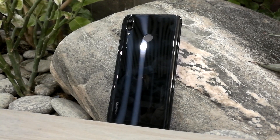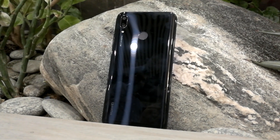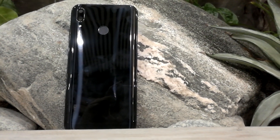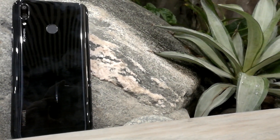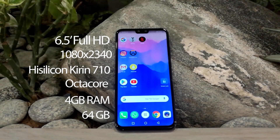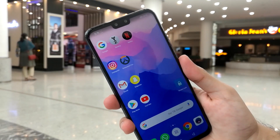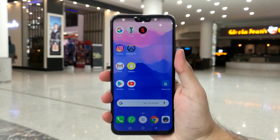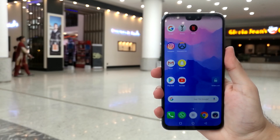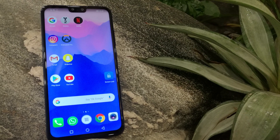Hey guys, Saraj here from Talkin' at Phones and today we're reviewing the Huawei Y9 2019. The Huawei Y9 2019 edition is actually a massive phone because it comes with a 6.5 inch display. It is a full HD display which has 1080 by 2340 pixels and a ratio of about 19.5 by 9. This is the new ratio which most devices these days are having, especially all the 2018 devices, considering they have a notch and have to have bigger screens and smaller bezels. This is one way of reducing the overall bezel size while increasing the screen size.